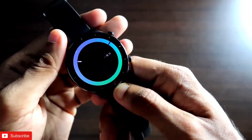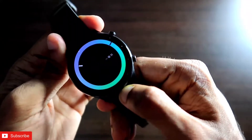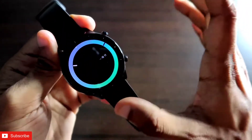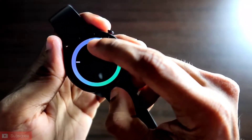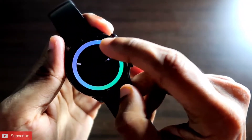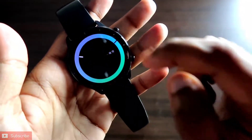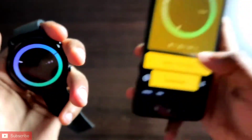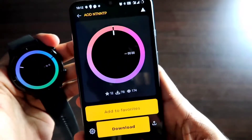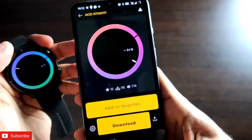This watch face also has a very specific always-on display. The AOD is a full always-on display — in it you will see the time and every bit of information. The only difference is a second counter which moves when the watch face is active; in the always-on display, the second counter will not be there.